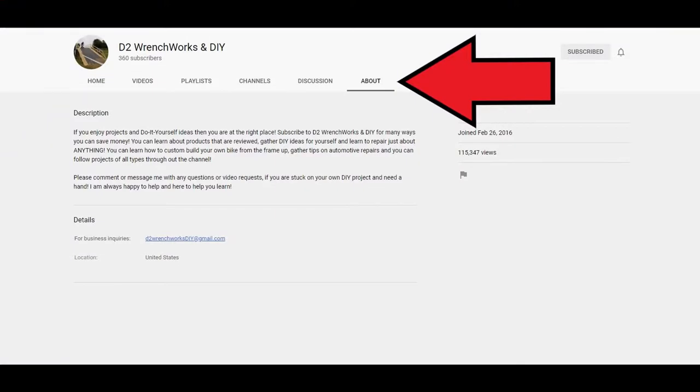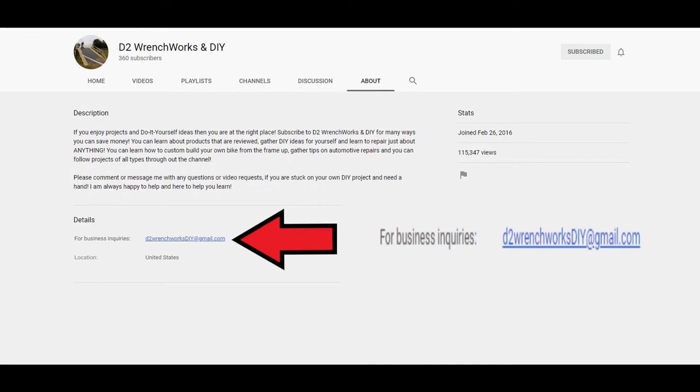The nice folks over at Super Clean, as you can see here, they sent me an email. If you guys are a company or your company you work for want to do the same, you can find my email in the About section here. It's going to be D2RanchWorksDIY at gmail.com.